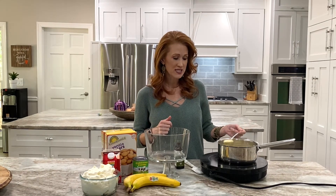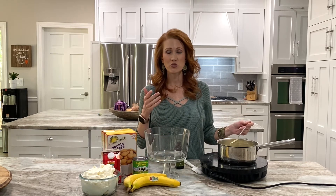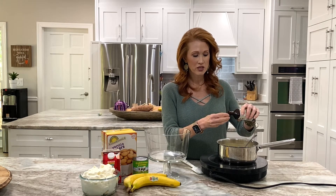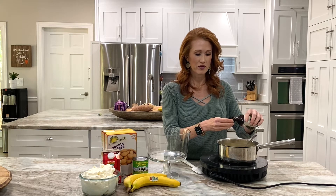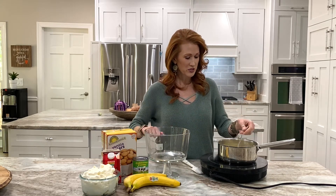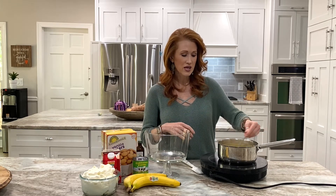The pudding is done cooking and as you can see it's a nice thick mixture. Make sure you get it to a boil, cook it for an additional minute, then turn it off. Now I'm going to add just a little bit of vanilla — about a teaspoon — because you can never have enough vanilla in a dessert as far as I'm concerned. We're just going to stir that in.